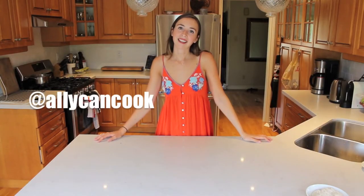Hey guys, welcome back to Ally Can Cook featuring Mama McManus. You may have realized that Mama McManus is not in this video today, unfortunately. She's off on vacation this week, but what we decided to do was for this week's video and next week's video, we are both going to be filming our own separate recipes.